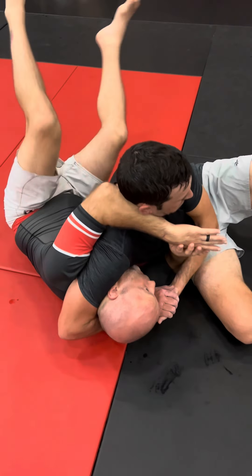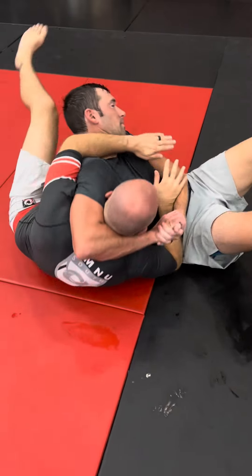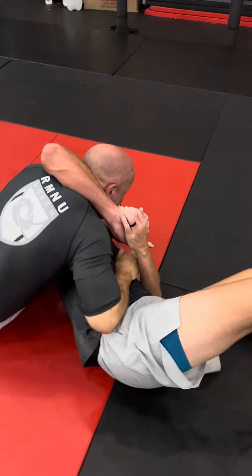If not, I just do like a teeter-totter like this. But I'm up, bringing my leg over the head, bringing him up and over.